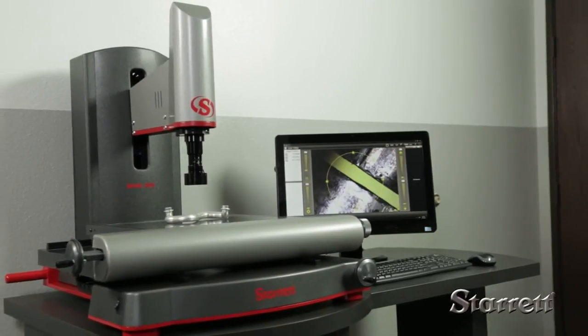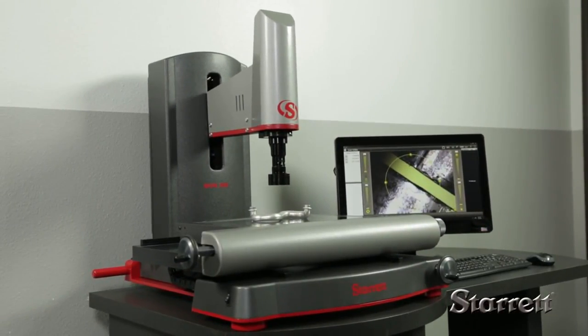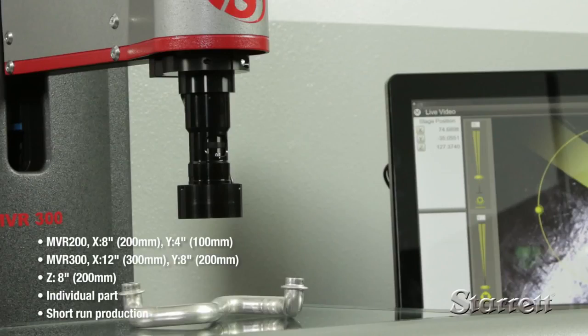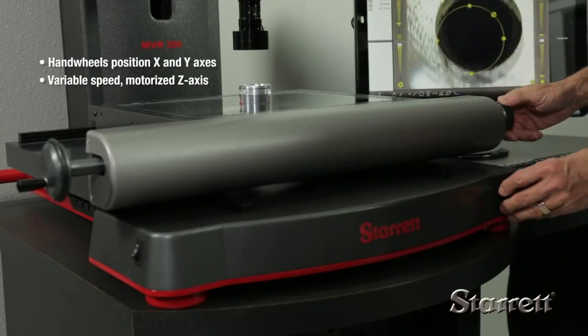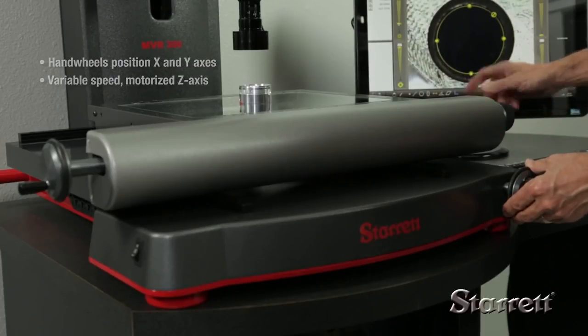Also available are the MVR 200 and MVR 300, manual versions of these systems. They are particularly well suited to individual part or short-run production applications. The X and Y axes are manually positioned by hand wheels, and a variable speed motor positions the Z axis.